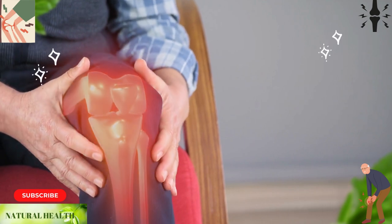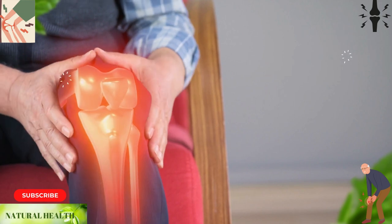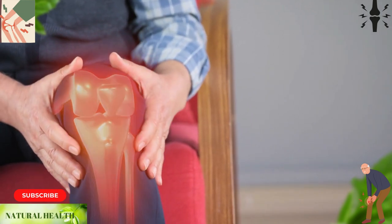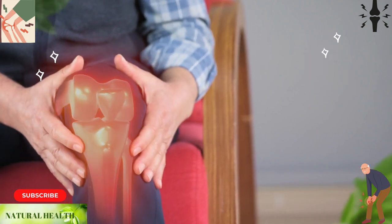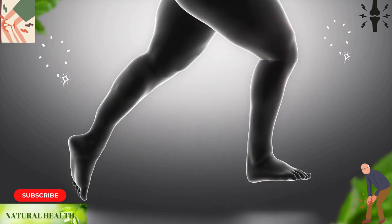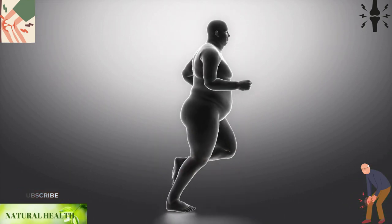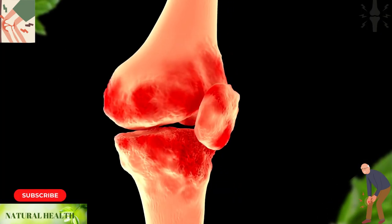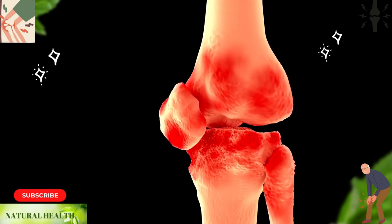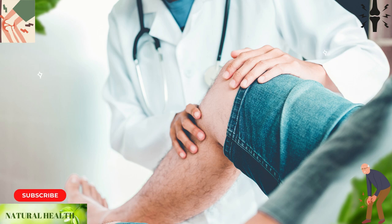Knee pain can be caused by a variety of factors including congenital bone and muscle disorders, flat feet, and a sedentary lifestyle. In some cases, thickening of the membrane in the knee joints can also cause pain. Other causes include being overweight, growth during adolescence, injury or damage to the meniscus in athletes, osteoporosis or calcification in older ages, and infection in the bone.